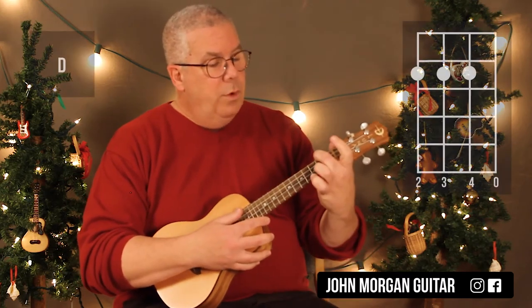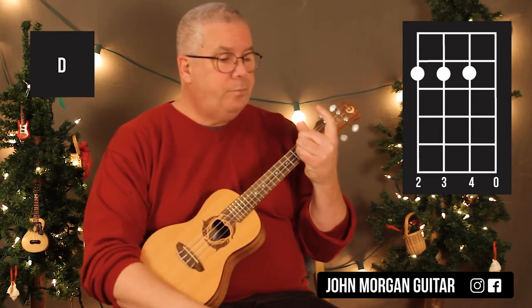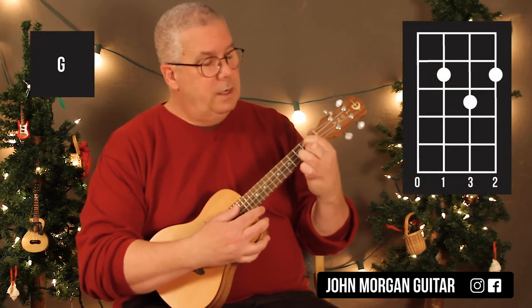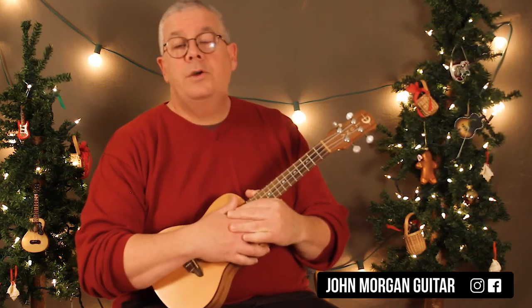Your D chord is the 4th string, 3rd string, and 2nd string at the 2nd fret, open 1st string. Then the A chord: 4th string 2nd fret, and 3rd string 1st fret. Then the G chord: 3rd string, 1st string 2nd fret, 2nd string 3rd fret. That's all the chords you need.